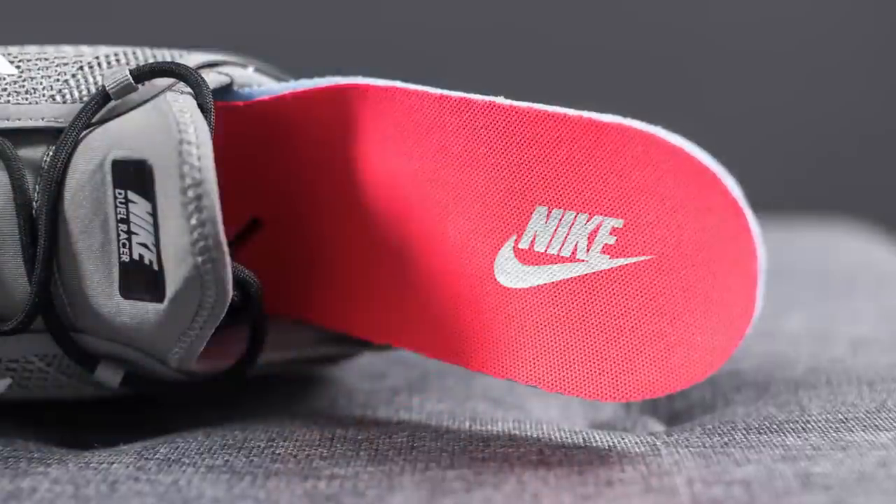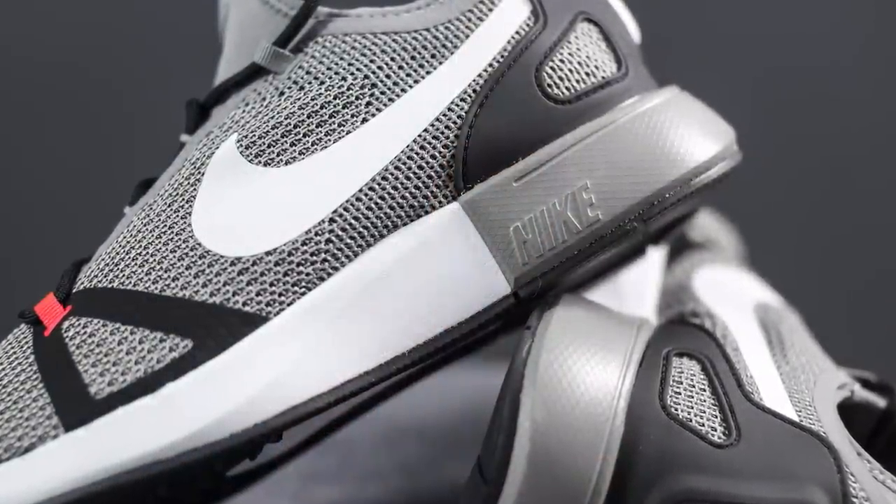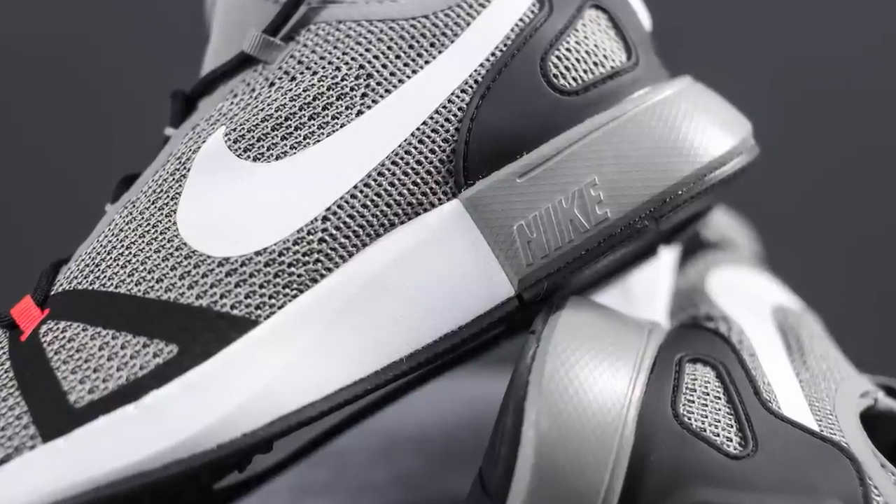The insoles on these shoes are removable, done with an infrared finish, and have Nike branding on the heel in silver. The mesh upper sits atop a dual density foam midsole done in two colors — white along the midfoot and forefoot, and light charcoal on the back heel, which features Nike branding on the lateral side.